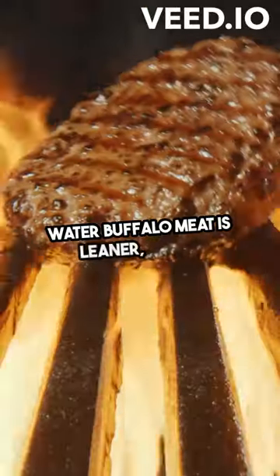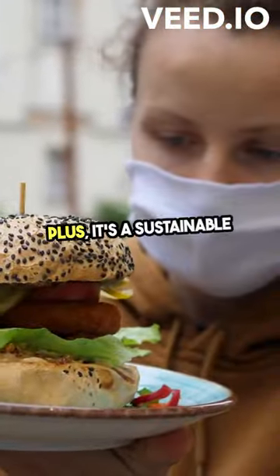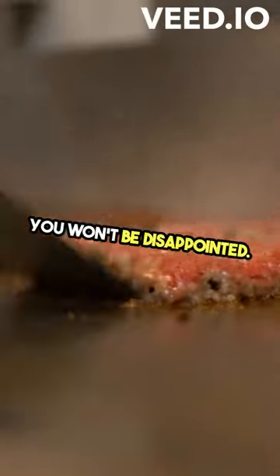Water buffalo meat is leaner, richer in flavor, and packed with protein. Plus, it's a sustainable alternative to beef. Next time you're grilling, give it a shot and take your burger game to the next level. You won't be disappointed.